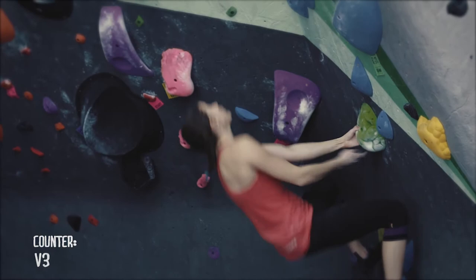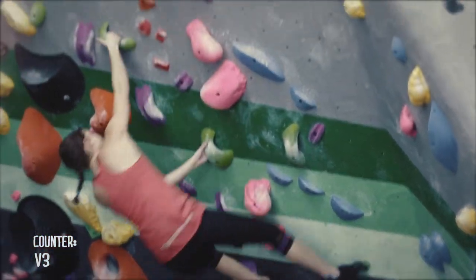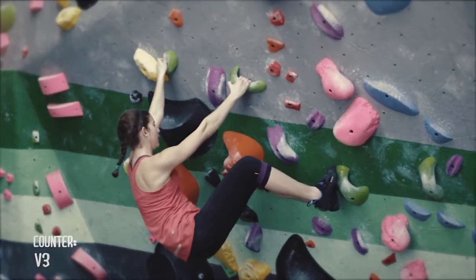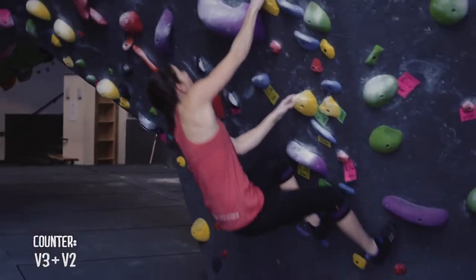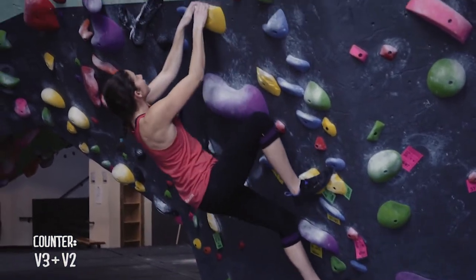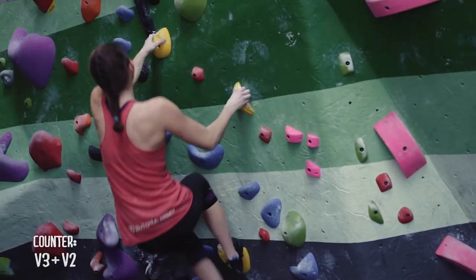The second step of the climbing specific warm-up is to climb three boulders that build up to your project level with zero rest. The purpose of this is to get your heart rate up. When you're going through the second stage, the purpose is to get your heart rate up with most of your attention focused on a fast pace — not so fast that you lose form, but fast enough to keep your heart rate up.